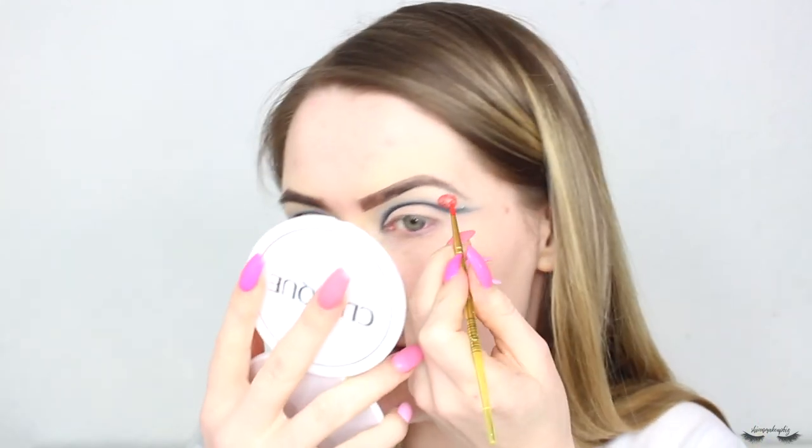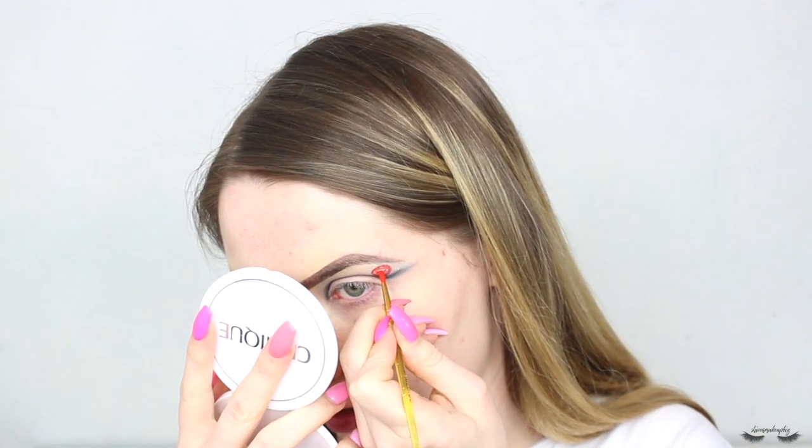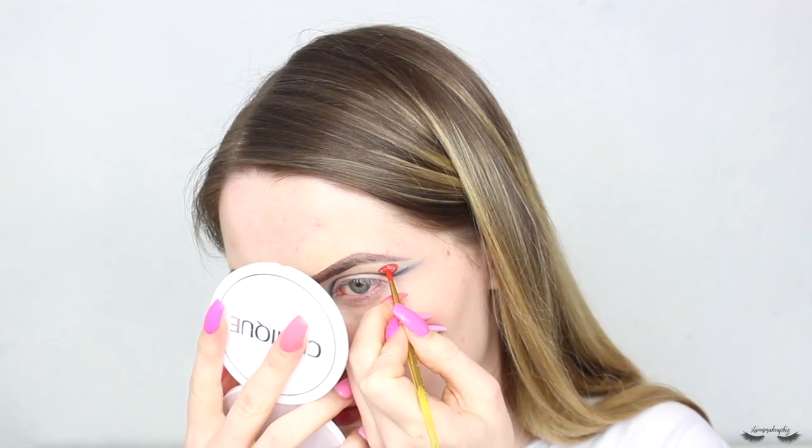I need to invest in some smaller brushes because this is hard. Okay, I think I've got it - I'm just going to go over all of the lines. From far away it doesn't look like a splotch, but up close - arc reactor!